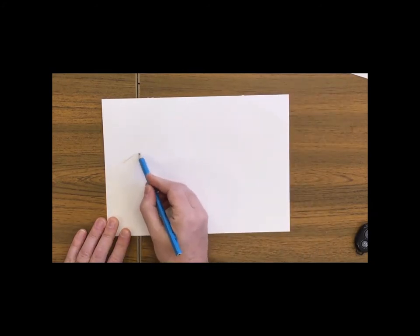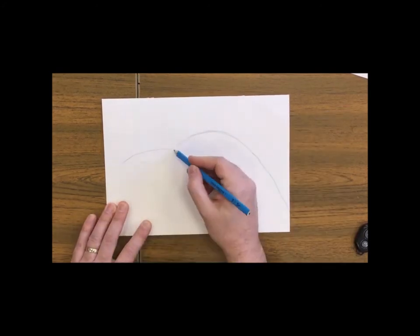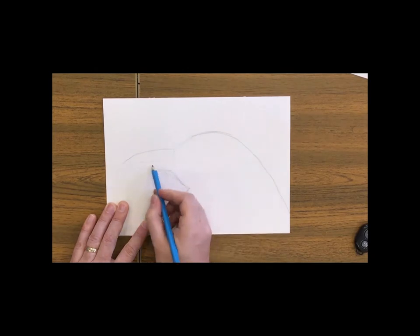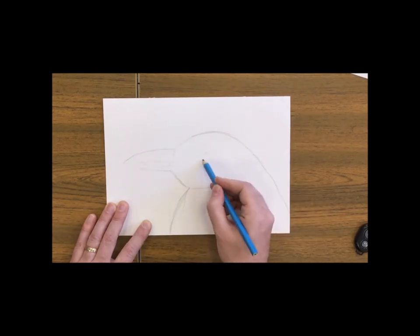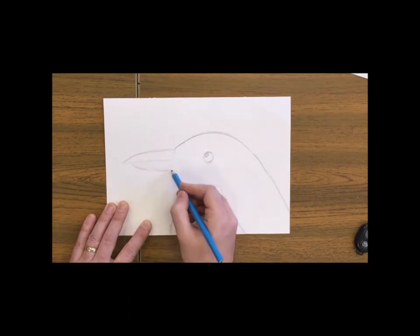We're going to start off by sketching the shape of an emperor penguin's head and his beak very simply, adding in a nice circular eye and a pointed beak.